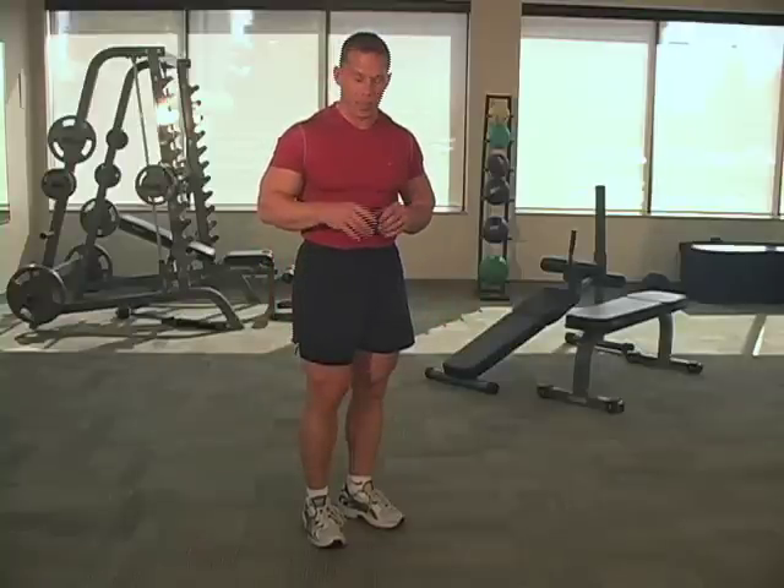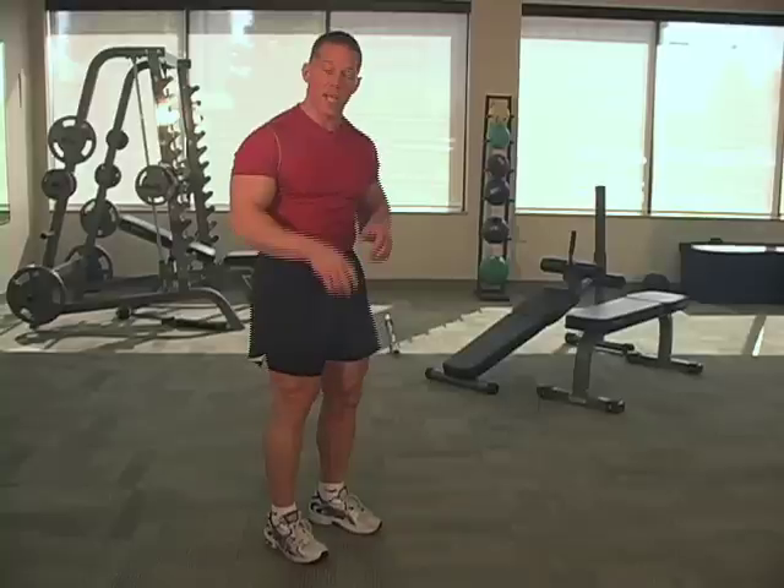Now I'm going to demonstrate a great bodyweight exercise — it's plank to push-up. It's going to really work your core, and it's a really nice finishing technique for your chest as well.